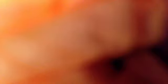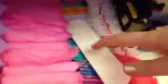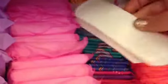Then I have the Summer Eve Simply Sensitive Cleansing Cloths - I think there's 12 in here but I'm not sure. This box keeps opening and I can't stand boxes that don't stay shut.